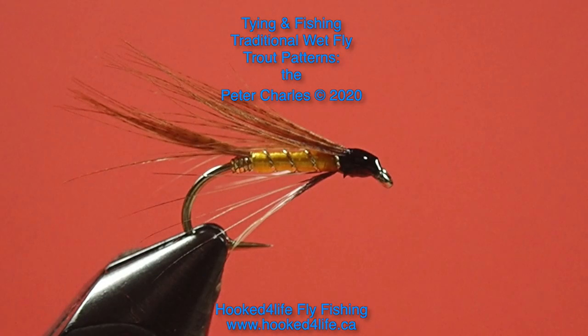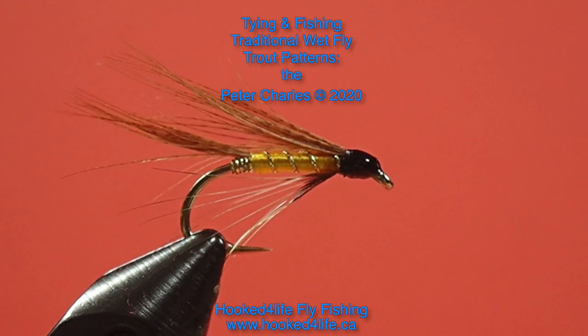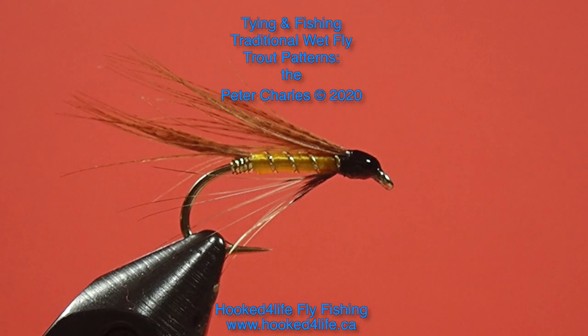Other than that, I think this is a very fishable fly. Something else you might want to consider is tying this on a longer shank hook. I think it actually might look better. I don't think it'll fish better, but it will certainly look a bit better if you use a longer shank hook. So alright, give it a try — the Gordon. I'll see you next time.